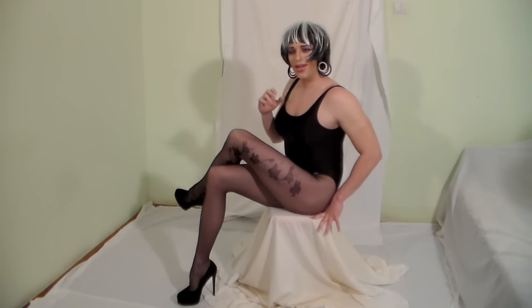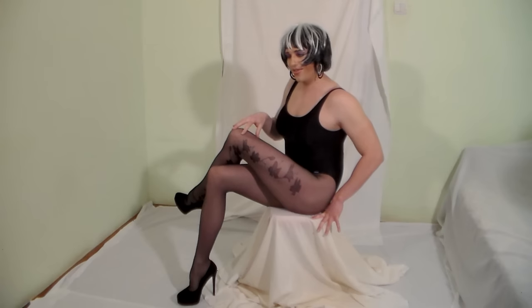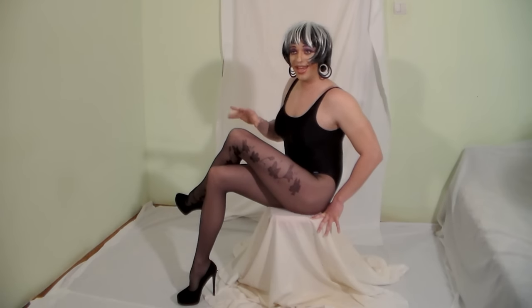Those of you who know me know that I'm a huge pantyhose buff and that I wear hose pretty much all the time, except for bed that is, and as such I am sort of qualified to give you a few pointers on how to make pantyhose look the way they should on your legs.